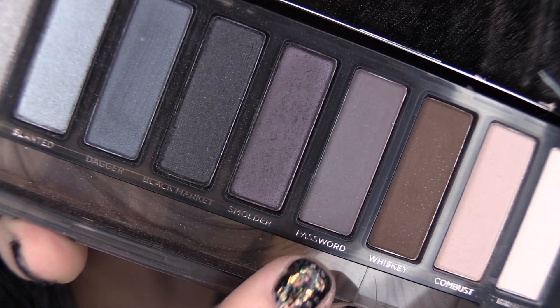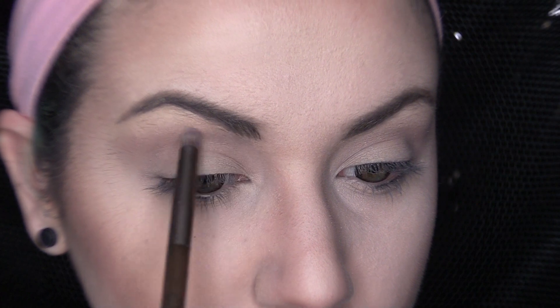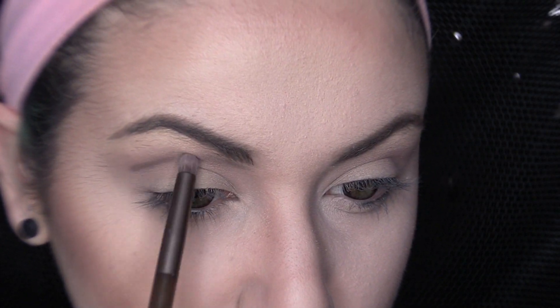Now taking Password and a small domed shader brush, I am going to extend my crease, giving it a wider-eyed effect. This is just going to make the eyes look a little bit bigger. I'm going right underneath the inner portion of my brow and then coming over into our outer area.